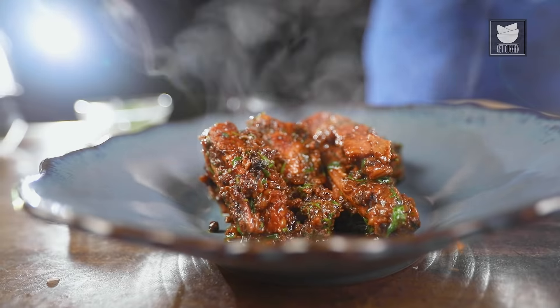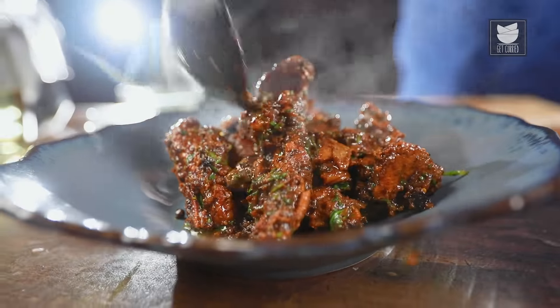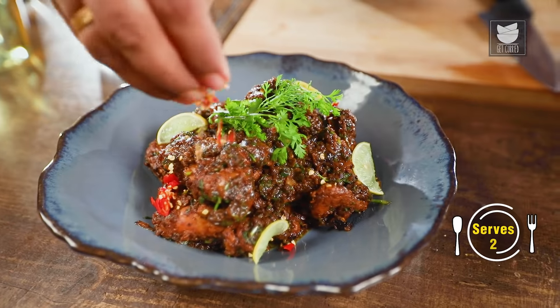Hi, guys! Your Punjabi chef is back with another episode of Get Curried. My today's recipe is a twister — it's my version of Bhuna Chicken Wings. But I'm not going to waste my time explaining the dish, I'm going to show it to you all. So, let's start cooking.